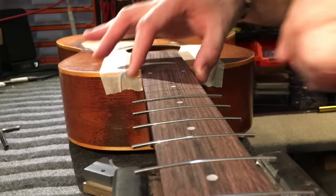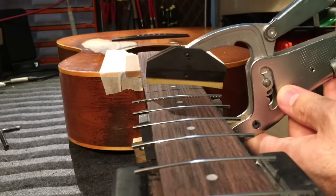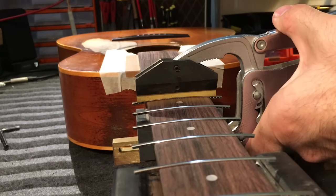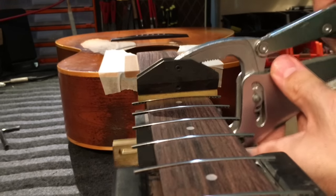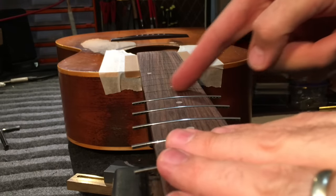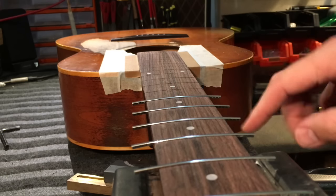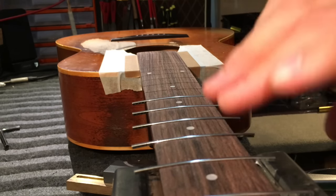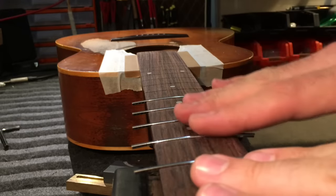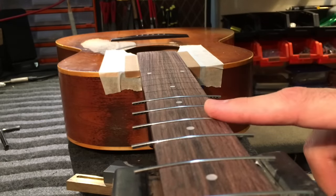The reason why I use hide glue and not super glue for that is that hide glue sets slower, so it gives me a longer time to go in and check — prime the level of the fret, just to make sure there are no high ones — before I glue in. Because if you glue in with super glue and you suddenly have a high fret, you've got no choice but to pull that fret properly again, heat it up, take it out, reno the slot, put in a new fret. Clean the slot again — it's a big shebang.